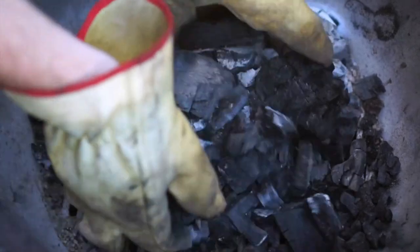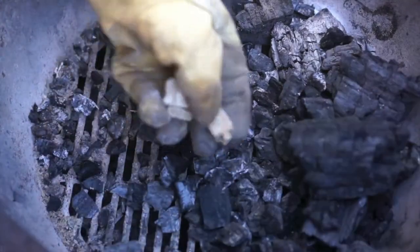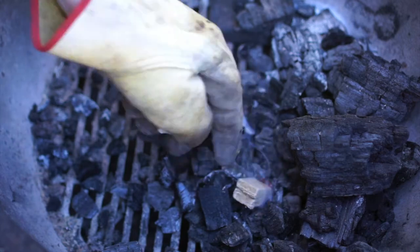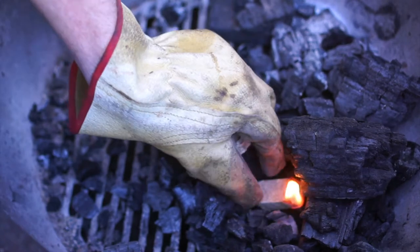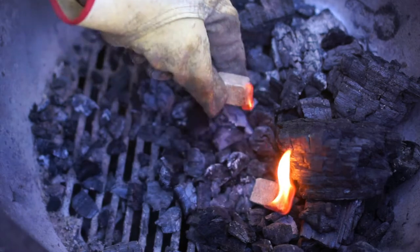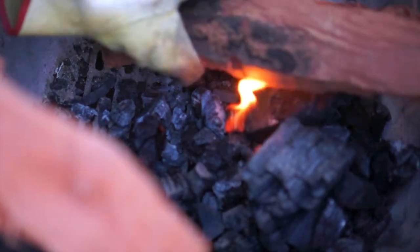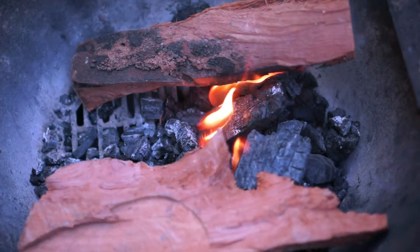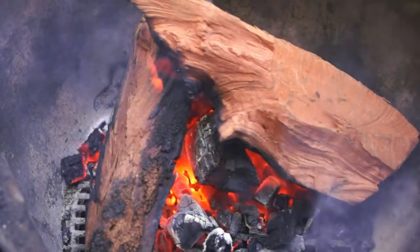Let's get this fire started. I'm starting off by getting the deadwood from the last cook, pushing it all to the corner. From here I'll put a fire lighter or two in, and these burnt-out pieces of wood will become coals that I'll use to start the fire. Before long it's roaring.